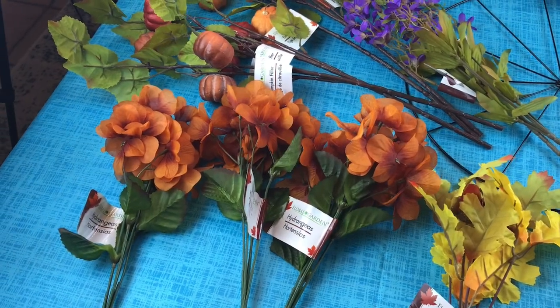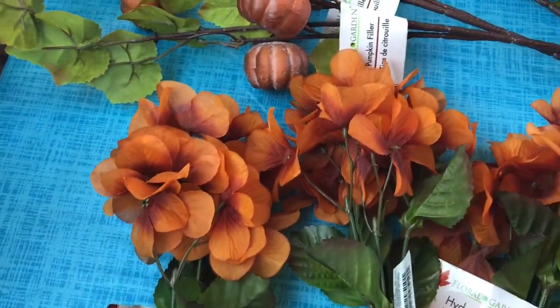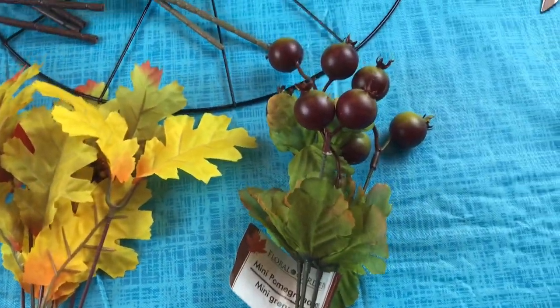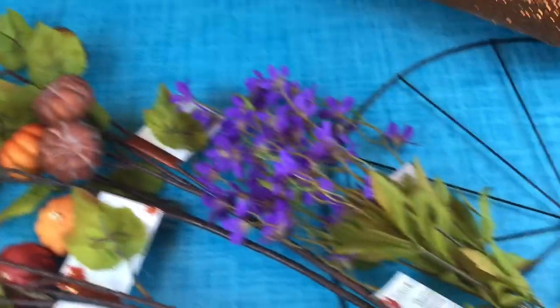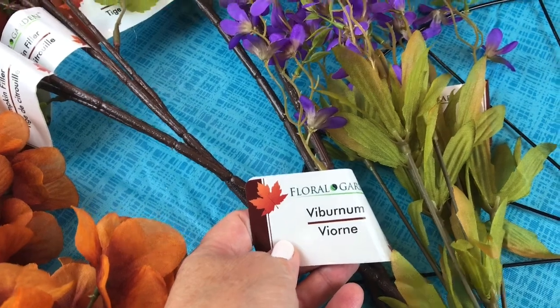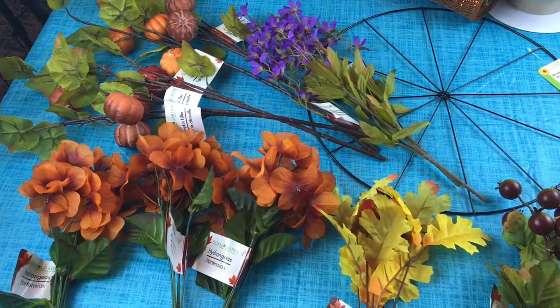Just in case you would like to get the same flowers that I bought at Dollar Tree: I picked up three of the orange hydrangeas, one of the maple bouquet, one of the mini pomegranates, three of the pumpkin fillers, and two of these viburnums — I just love the purple with the orange. So that's what I picked up, all from Dollar Tree.